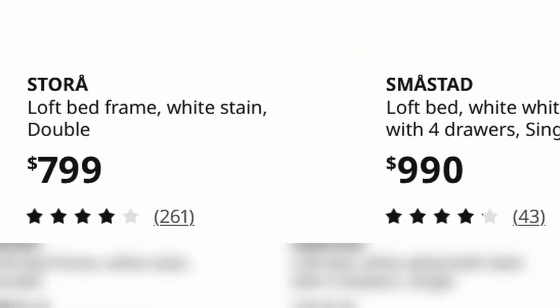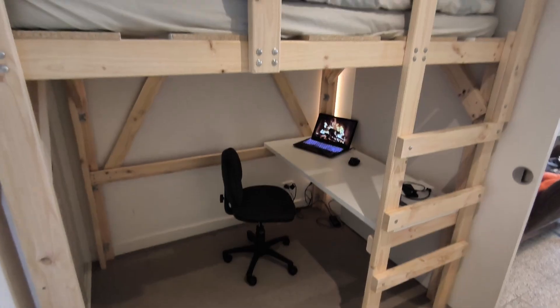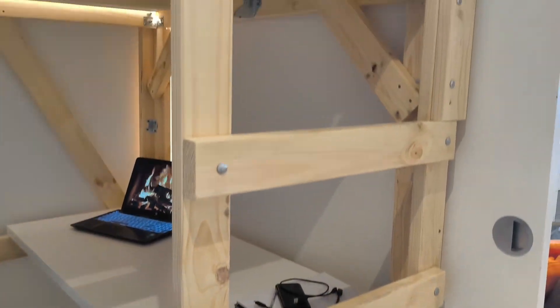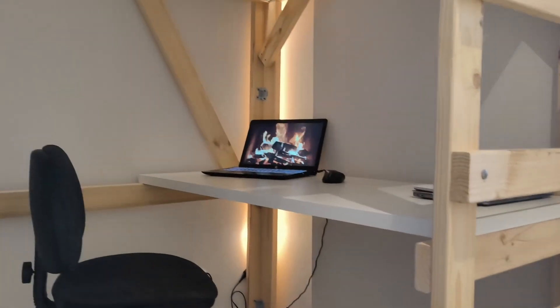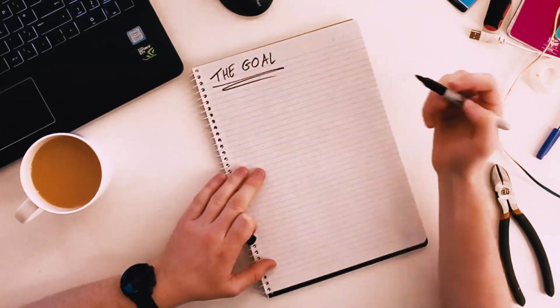Loft beds can be quite expensive, even the low quality ones. So I built my own double loft bed in a small room in my apartment, with nothing but hand tools and very simple techniques. It fits a double mattress and has a built-in desk with LED lighting. I also did this on a budget. I did however make some mistakes along the way, but I think it turned out pretty cool.